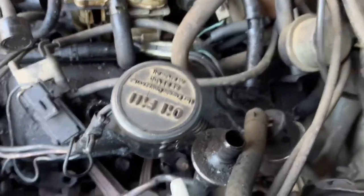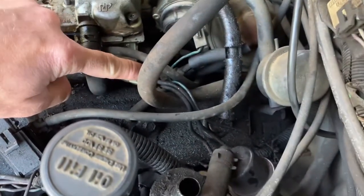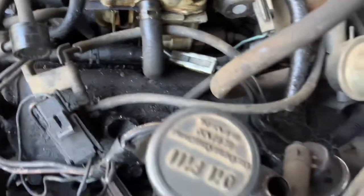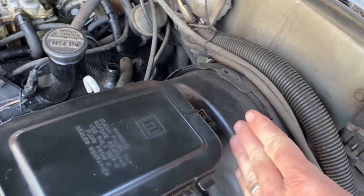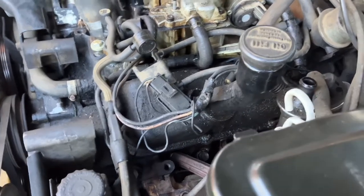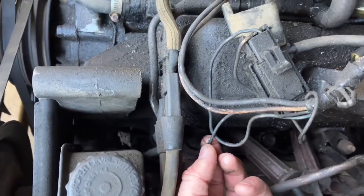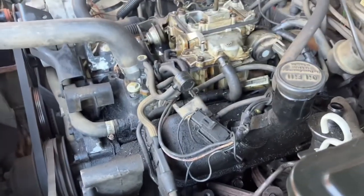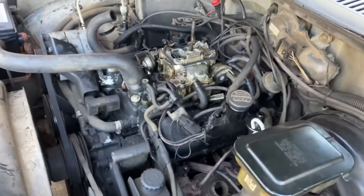There's still a few hoses and clamps and things to deal with. I've got to take this clip off, this one off, and there's a third one right there — so three electrical clips we've got to remove. This wiring loom right here will come off, and I'm hopefully going to have enough room to move it back behind the master cylinder. I'm a little bit concerned about the grounds and how fragile these wires are actually going to be.